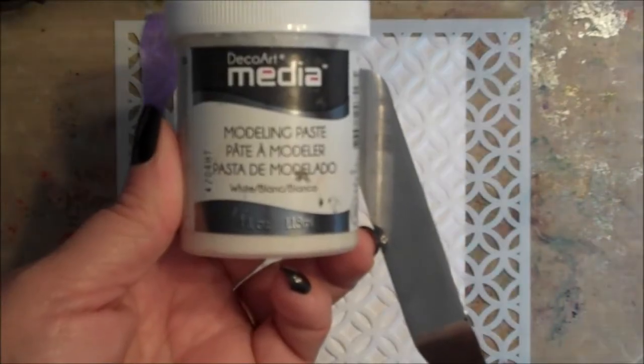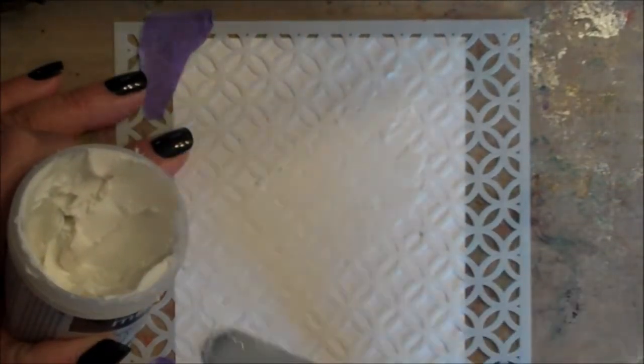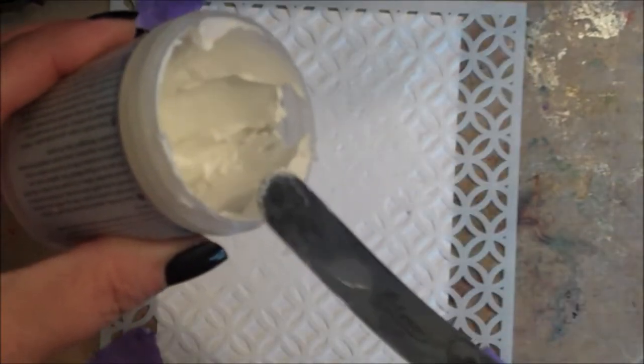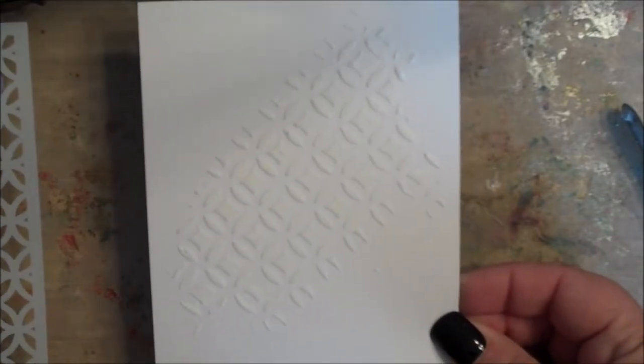Then we're going to apply a thin layer of paste over the stencil. Put any excess paste back into your jar. Remove the stencil from the cardstock.